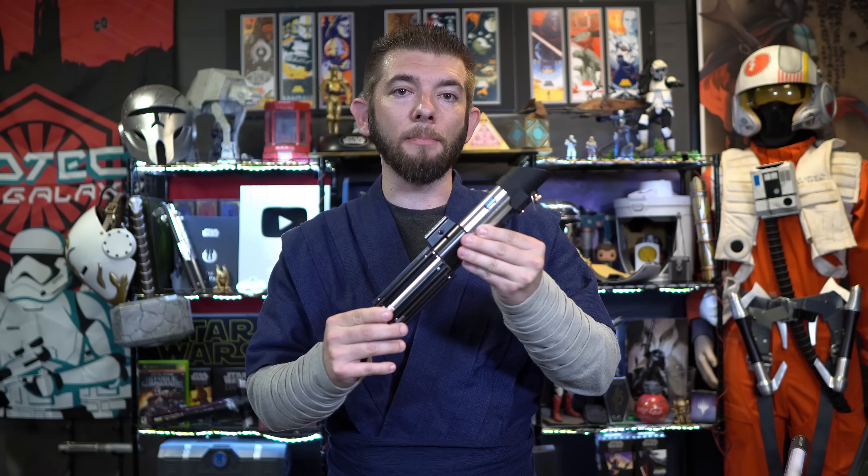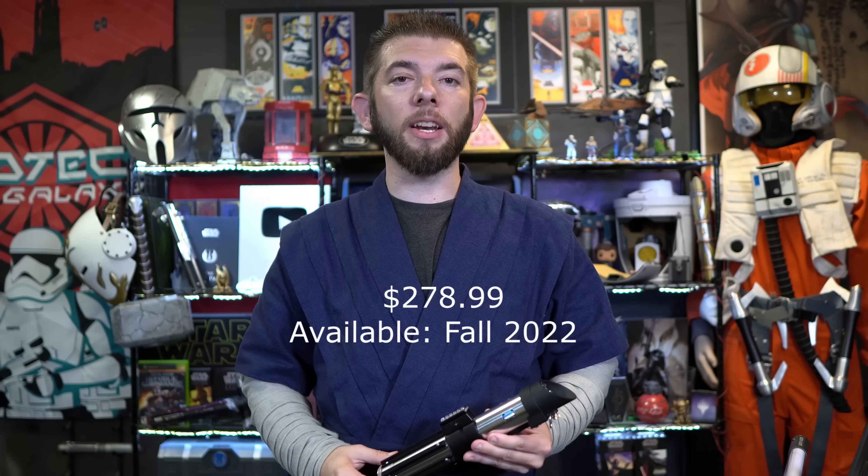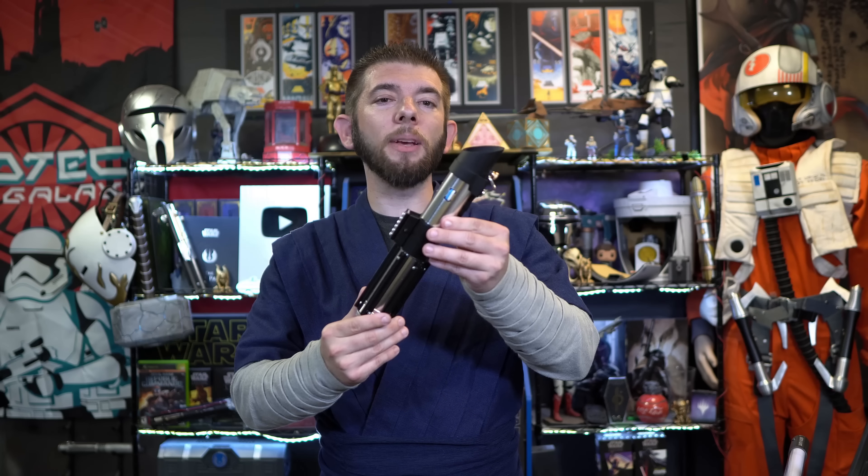And there you have it — that was an early preview of the Force FX Black Series Elite Darth Vader's Lightsaber by Hasbro. This product is releasing in Fall of 2022 at the corresponding price listed below. If you wish to know more product information or where to pre-order, you'll find that in the video description as well. Thank you Hasbro for this great opportunity to showcase an early look at this product. I'm excited for the release — let me know what you guys think in the comments down below. Until then, always remember: may the Force be with you.